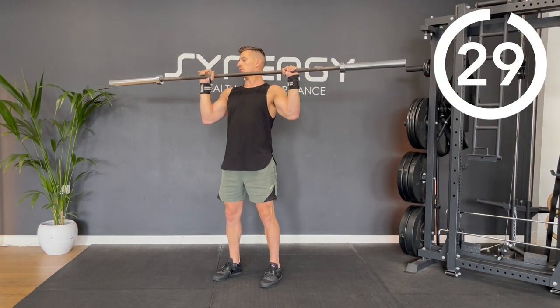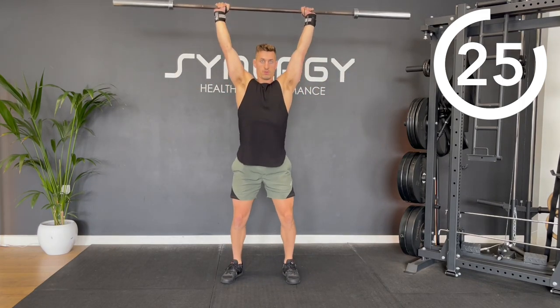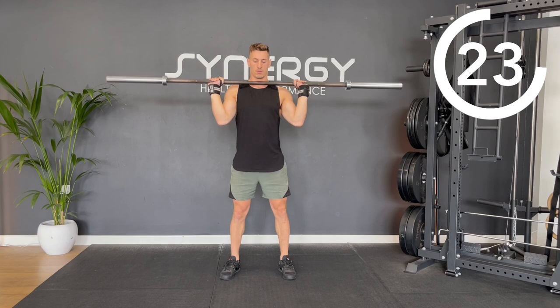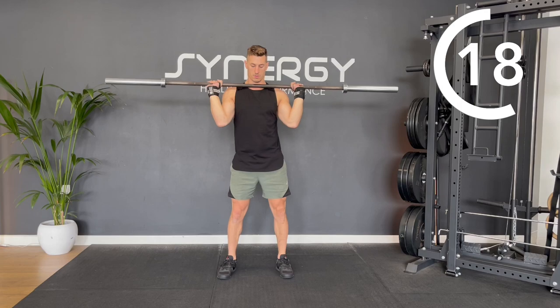You're going to push press the bar overhead, but before it reaches the top, you're going to drop underneath the bar and pause in a quarter squat position. Hold for one to two seconds, stand up straight, and then repeat.